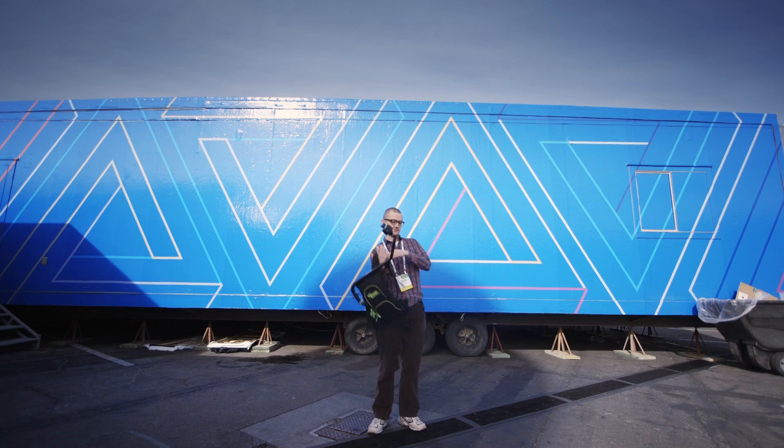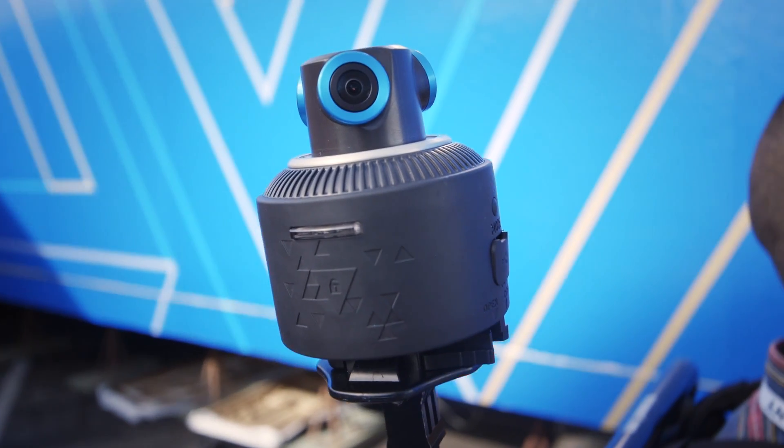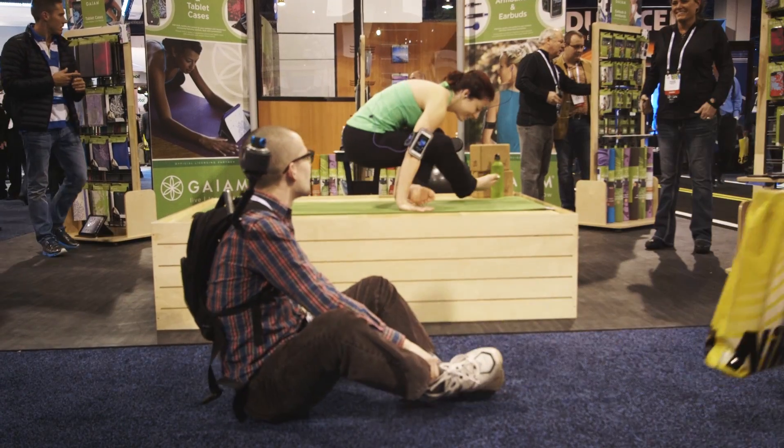Well, it's a 360 degree action camera. Yeah, but not just 360, because it could be 360 around, but then you can also look up, right? Exactly, so it's not just around, it's also above the camera as well. You can't look down because it's on a post, but who wants to look at the post of the thing? Exactly, who wants to look at your feet?